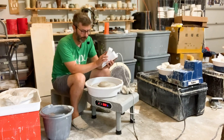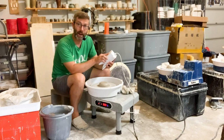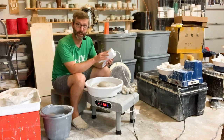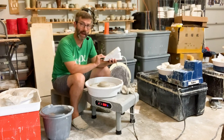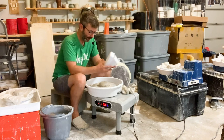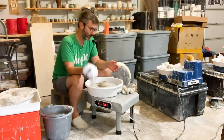One thing you might notice is when I go full speed, there's about a half second delay before it kicks into gear. And likewise, when I turn it off, it's about a half second delay before it starts shutting down, which is not the biggest deal.